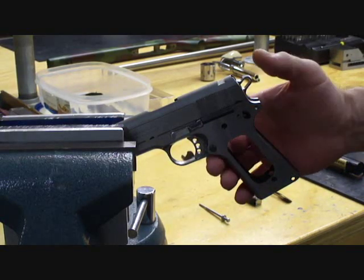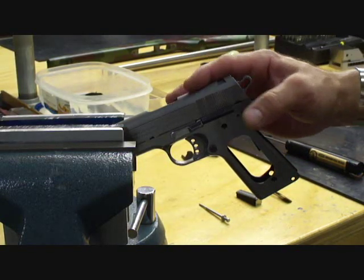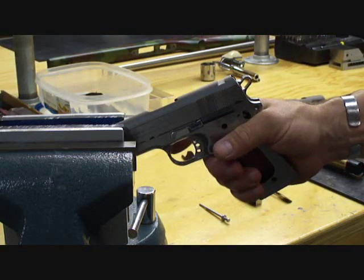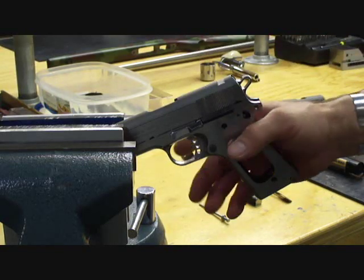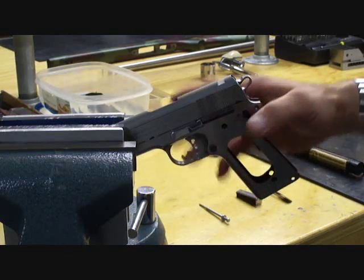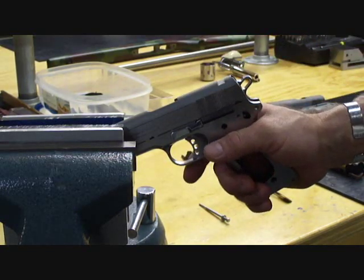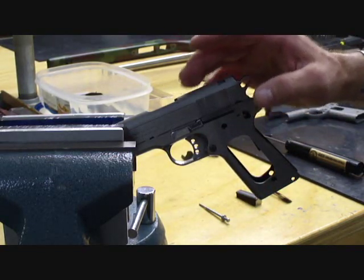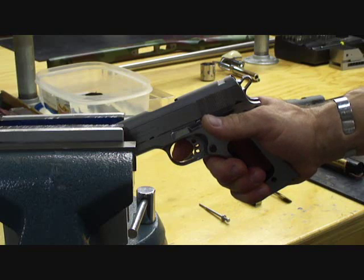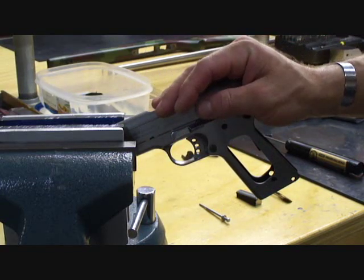I cut the hammer hooks to a conservative 22 thousandths for pistols that are used for defensive or carry purposes. It's my view that the possibility of accidental discharge is too great when you factor in the human condition, a high stress scenario with the finger on the trigger, or cumulative factors over time that can lead to potential hammer follow with hooks cut too short. I understand that some gunsmiths tune triggers with hooks cut less than 22 thousandths and adjust weight through the springs. However, I'm able to tune a trigger to a very crisp, safe, and reliable four and a half pounds — breaking like a glass rod with no creep — so it's unnecessary for me to bring hooks below 22 thousandths.